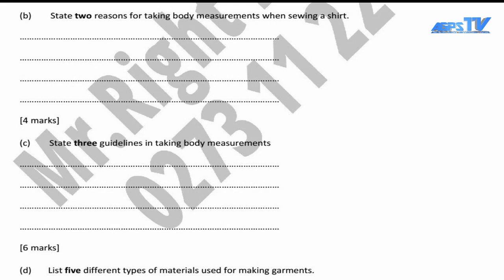Question 2B is displayed on your screen. The question demands us to find the reason why we take body measurements — state two reasons for taking body measurements when sewing a shirt. Before then, what is body measurement? If you don't know what body measurement means, let's look at the definition of body measurement.